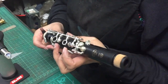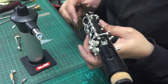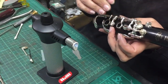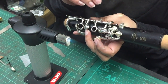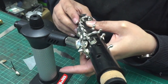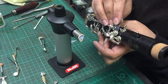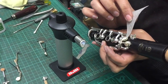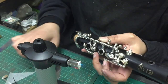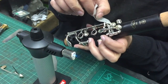We're back and Anna has got a few keys on the top joint now. Pad seating is just making sure that the pad covers the hole all the way around. You heat the cup, and then check with a very thin paper all the way around the pad — if the paper grabs, it's tight; if there's a light spot, that would be the equivalent of air escaping, what we'd call a leak.